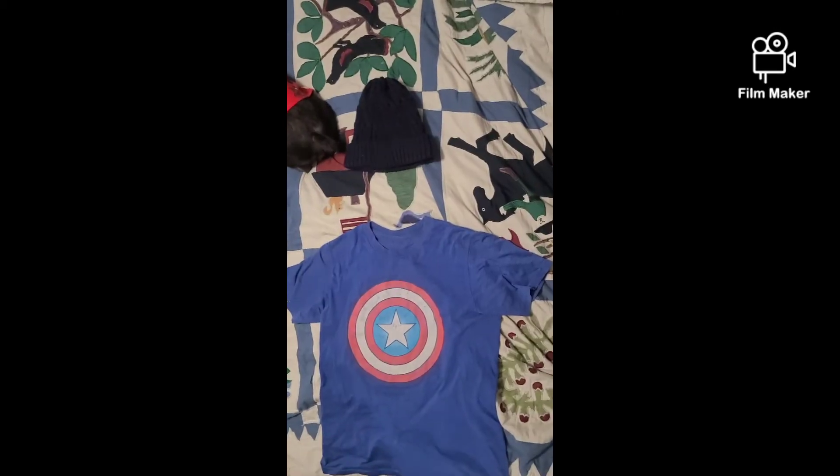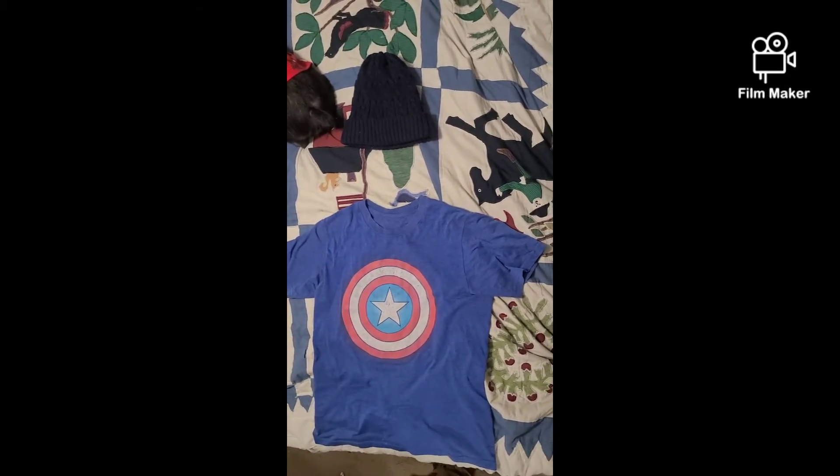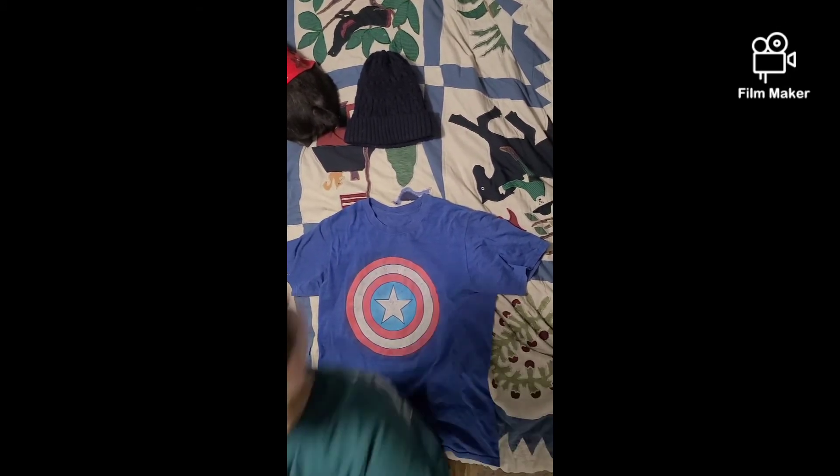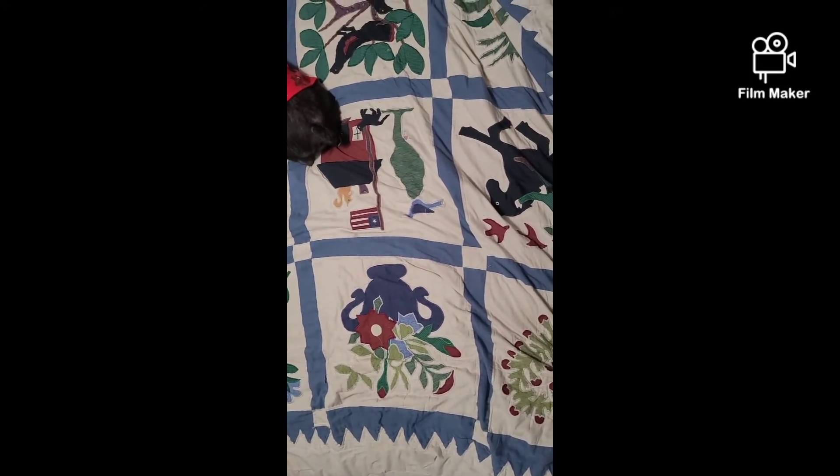Now I just need a blanket, so I'm gonna do a little magic trick. Here it goes. Like it? I think it's pretty cool. The shirt is on backwards and my hat is on, so let's take the picture.